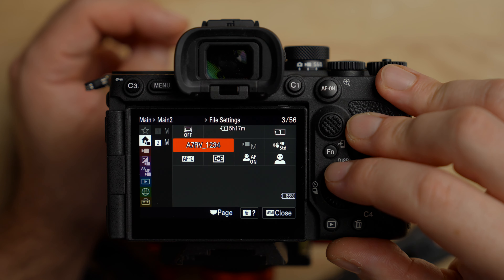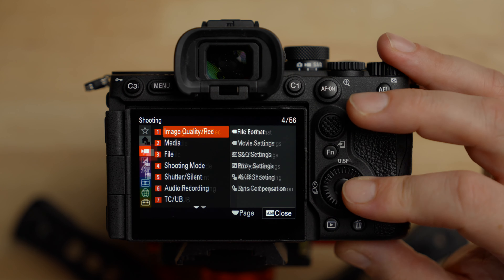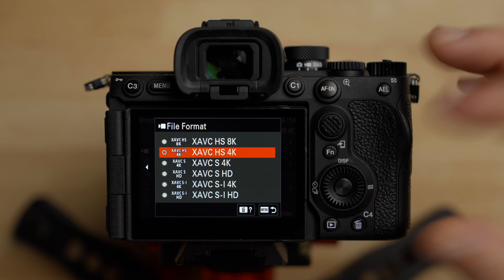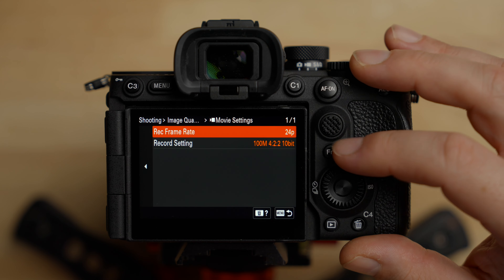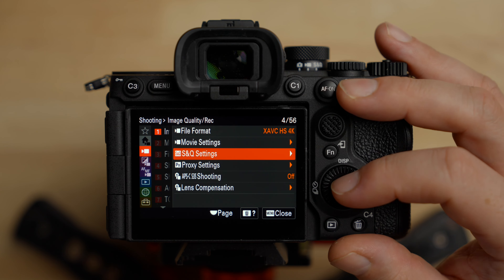That pretty much wraps up the main menu system — almost everything you need is in there. A couple of things can be set to custom buttons or accessed from the function menu. Now we're going to go through the rest of the menu to talk through features and settings in more depth. There will be repetition since many things in the rest of the menu are also in the main menu, so I won't cover those as much. Going down to the shooting menu — the file format, movie settings, frame rate, and bitrates are all accessed through the main menu. S&Q — slow and quick — is something we should definitely talk about.